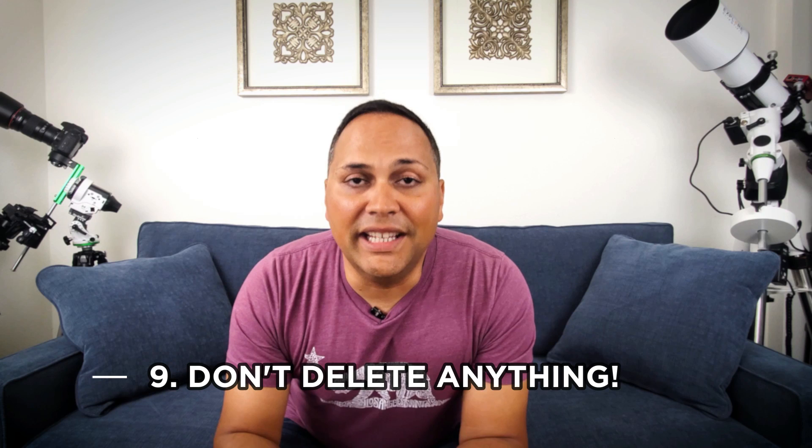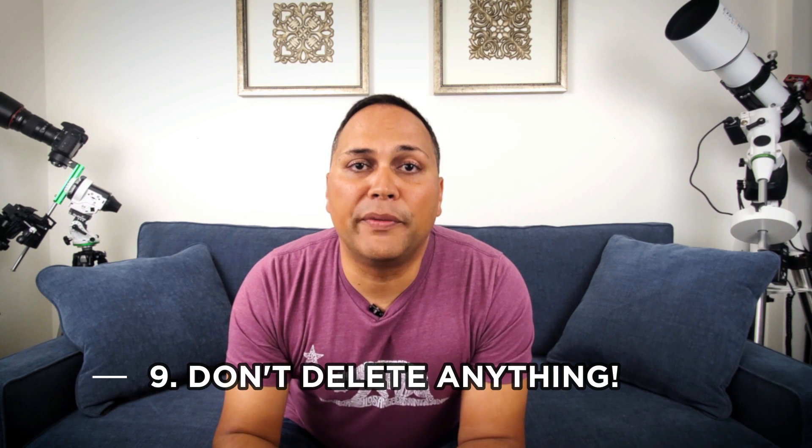Number nine: when uploading and moving files, don't delete anything until you've produced your final picture. It's very easy to make a mistake and delete a file, possibly losing your entire imaging session. I highly stress — don't delete anything until you get to the very end. Trust me on this one.